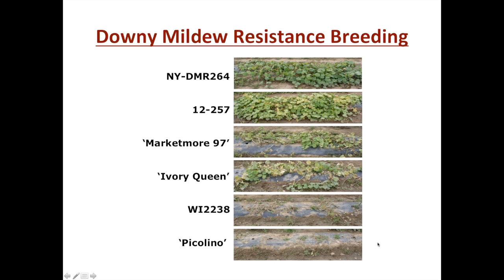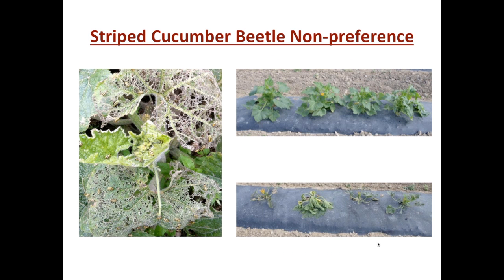For instance, Piccolino is a very tasty, early, high-yielding plant, but it's one of our susceptible controls. So for downy mildew we've made great progress in cucumbers especially and are looking at that in all the other cucurbits. Another pest that is ubiquitous since there have been cucurbits is the striped cucumber beetle — a specialist pest which feeds on the cucurbit plant.